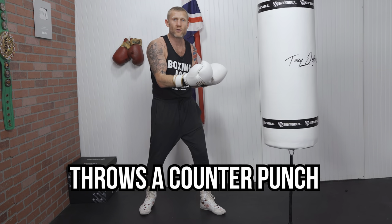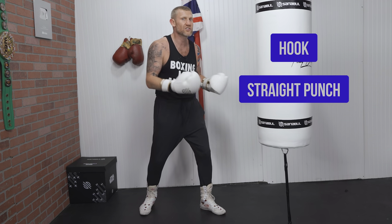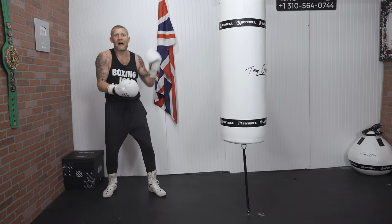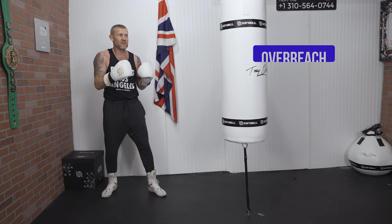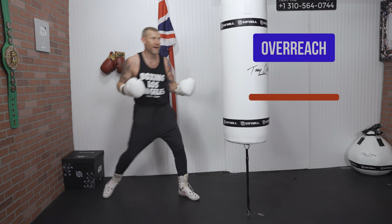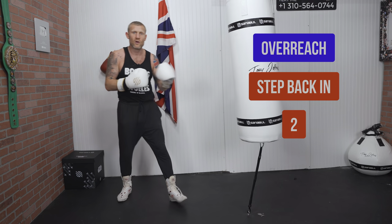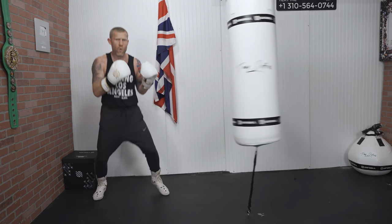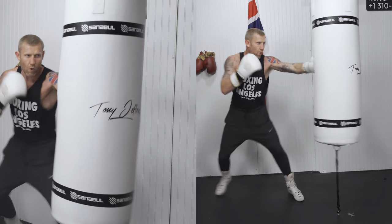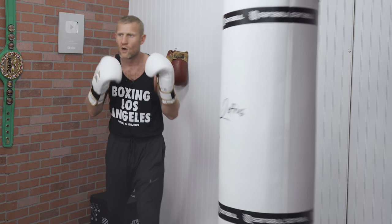Now if he tries to come back with a counter punch — it could be a hook, it could be a straight punch — I'm going to step back. He'll either overreach or step in. If he steps in, great, I can blast him with the 2. If he's overreaching, I step back in and blast him with my 2. Here it is at full speed. 1-2, step back, two. Great combo.